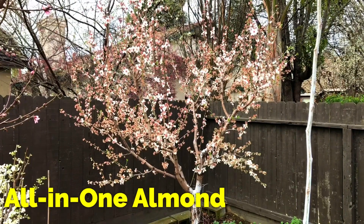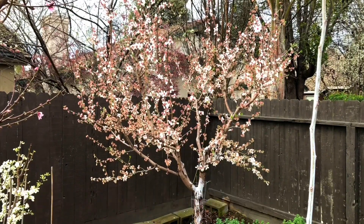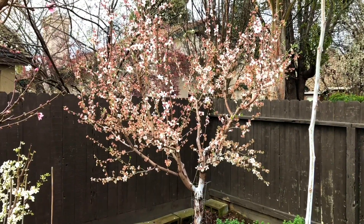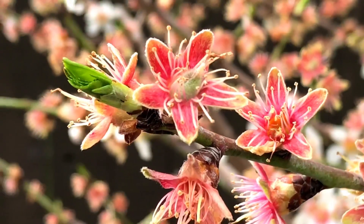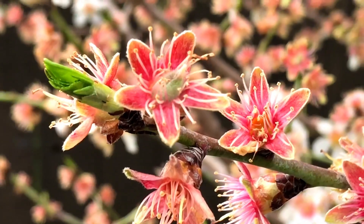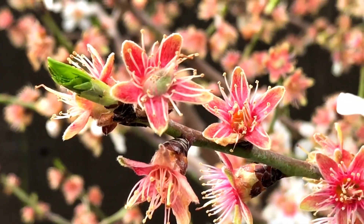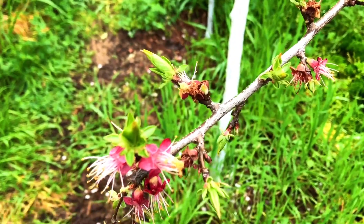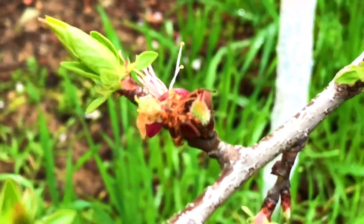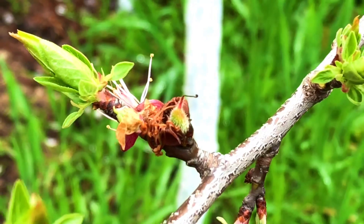Right here is my all-in-one almond and it's producing baby almonds right now — the ones where you don't see petals on the flowers anymore. But if you look close, a baby almond really looks like a baby peach, or even like this Flavor Delight Aprium, as you can see right there. Really close resemblance.